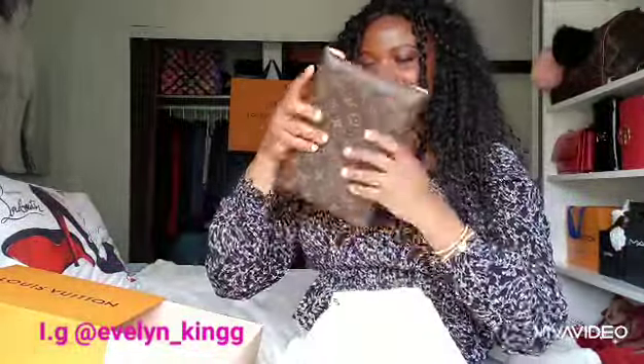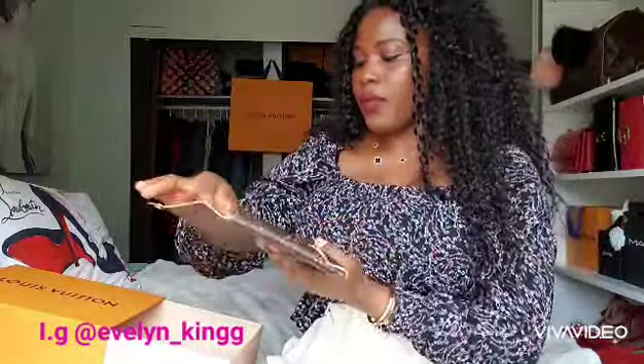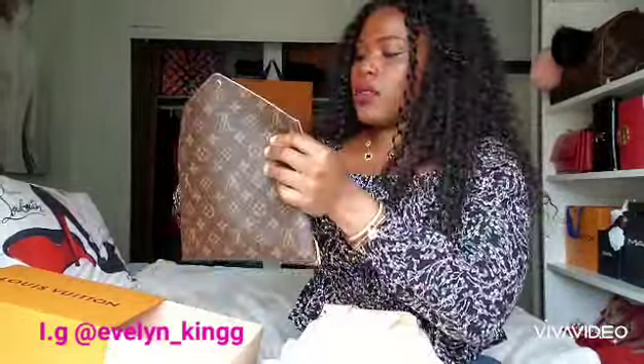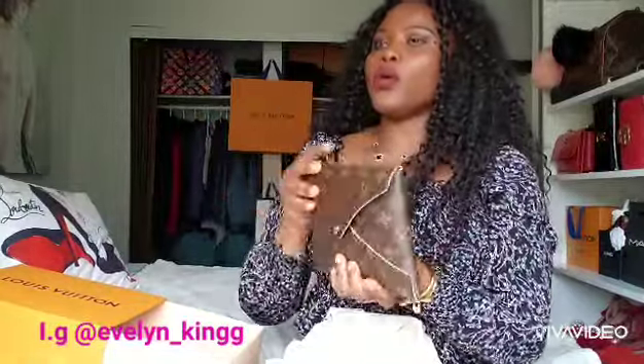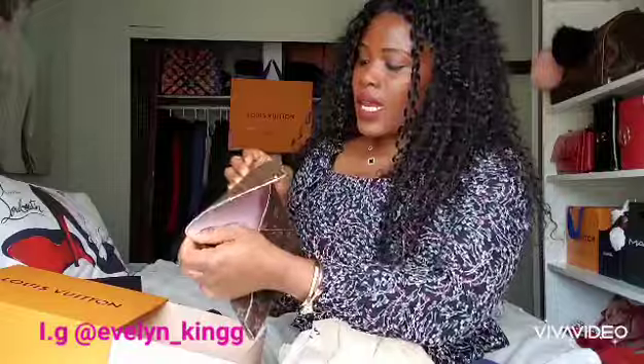Last but not least, this is the biggest size. What I really love about it is it can fit all of its brothers and sisters inside and still close fine — it doesn't lose its shape. I can take it out during the day, but I think I'm going to use it more in the evening, like for an outing or dinner, because it functions like a clutch.